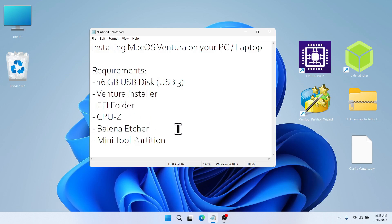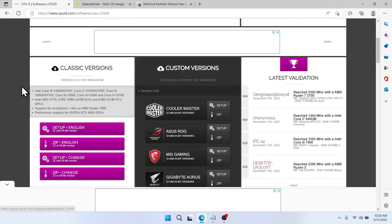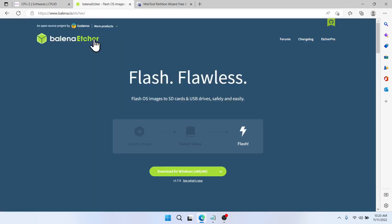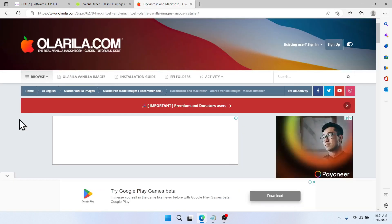All the programs and tools we are going to use will be provided in the description box. From the CPU-Z website, scroll down then click on the 64-bit version and install it on your computer. For Balena Etcher, go to the website, click Windows if you're using Windows, download and install it. Do the same for Minitool Partition Wizard.